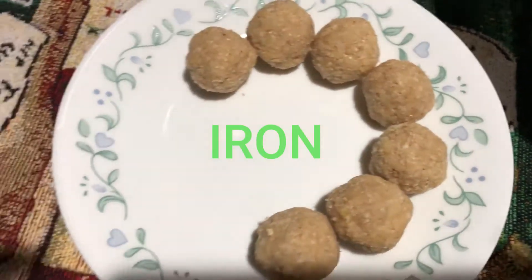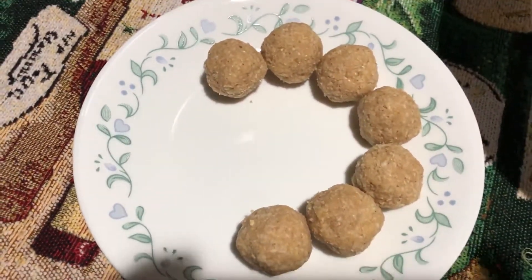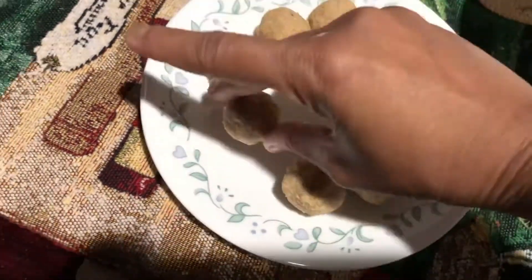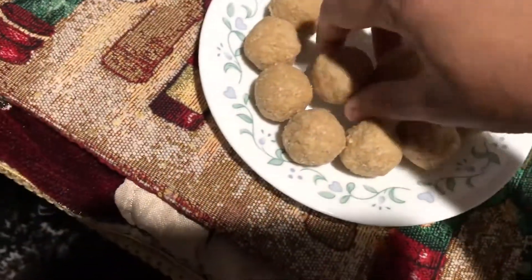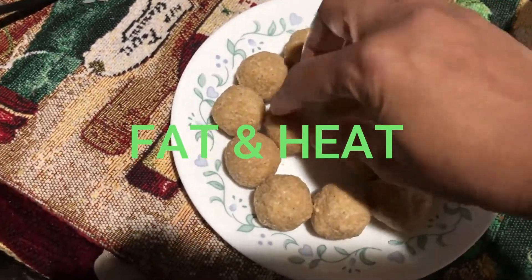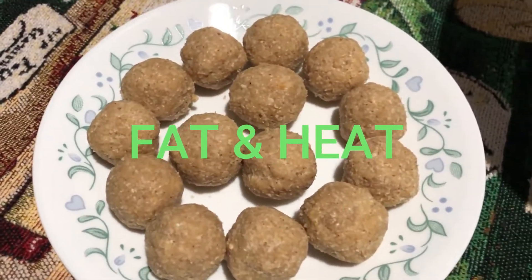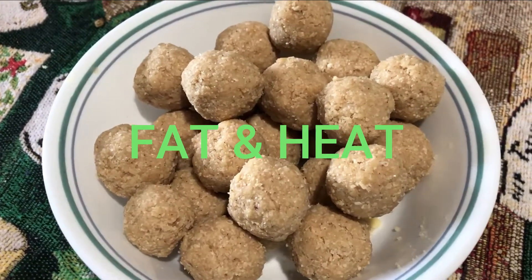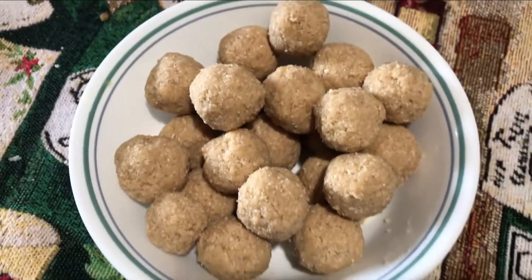Iron is not the same. It is the same. This is a beautiful piece of fat and you can get fat on your face. I have a lot of food in my body, so I'll try to get a little bit of food for a while.